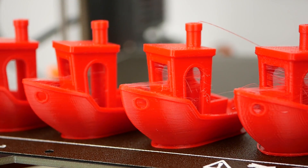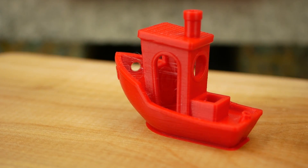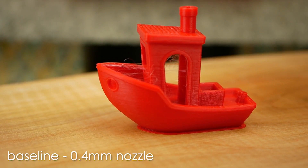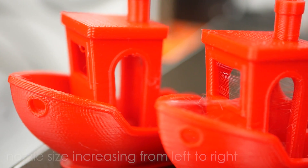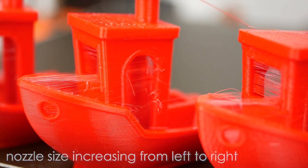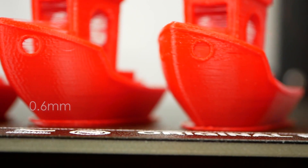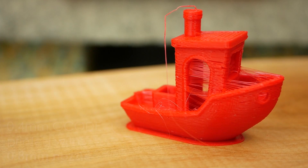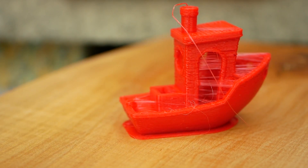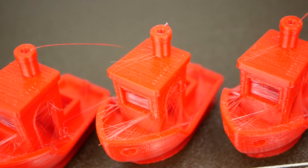All parts printed and finished, which is already something. Our baseline 3DBenchy printed with a 0.4mm nozzle came out very nice besides a bit of stringiness. The amount of stringiness increased the bigger the nozzle diameter got. At 0.6mm we can also see a significant number of holes forming in the outer shell of the parts, and 0.8mm already looks quite nasty. Details slowly get lost and overhangs become worse.